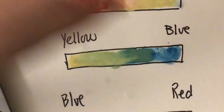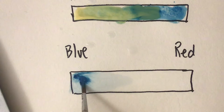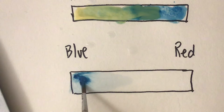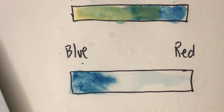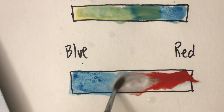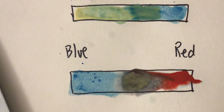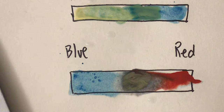Now let's try our last mix of primary colors — blue and red. Let's wet the paper so the colors will mix together. Blue on one side and red on the other, and then we're gonna bring them together in the center and you will have purple. I'm gonna keep working it because I really want it to be purplish. There's the purple!